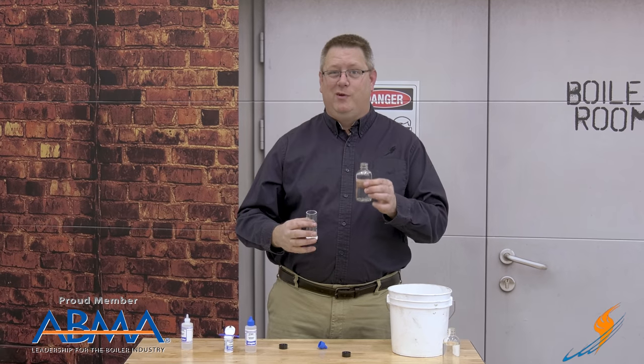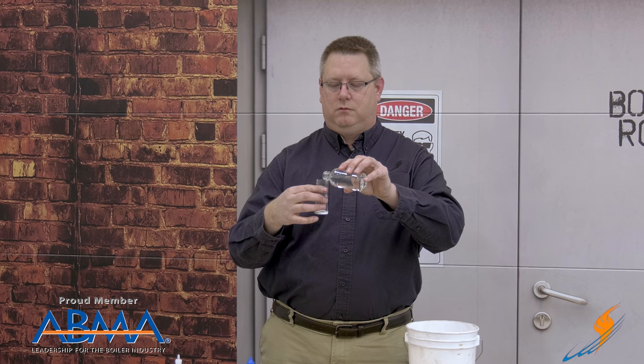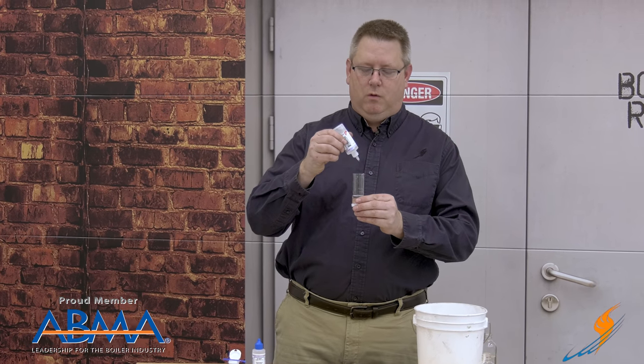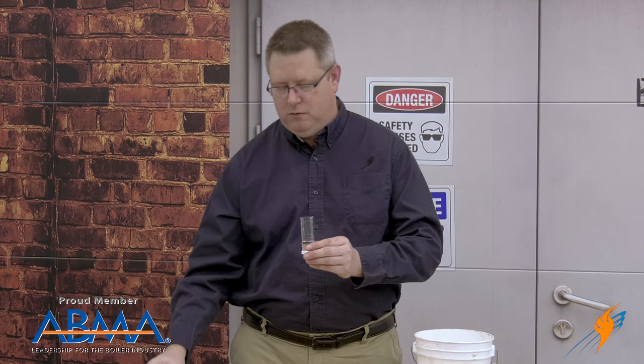The second sample we know is untreated because I had one of each and we already found the soft sample. I'm going to rinse this first to make sure we get rid of any residual soft water. Fill it to the mark, then one, two, three, four, five drops of buffer. Give it a swirl.